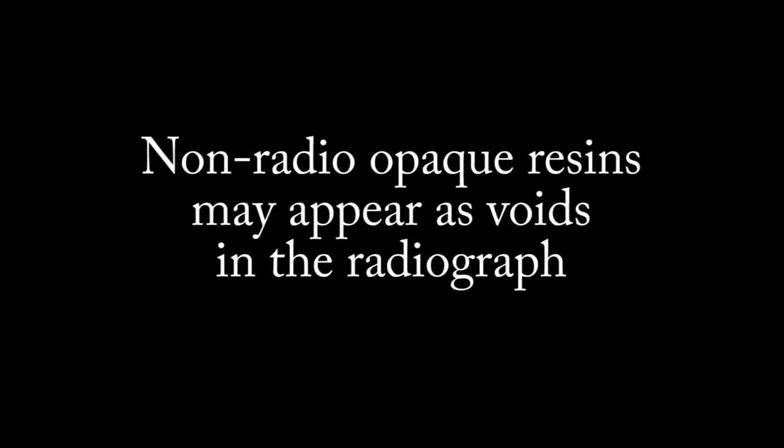Also, if using a non-radio-opaque composite resin, please note that the Ribond might appear as a void in the radiograph.